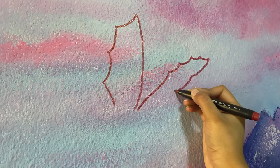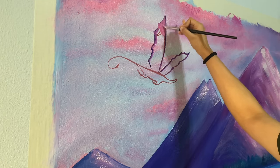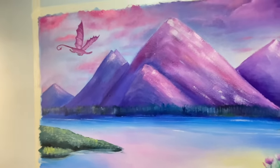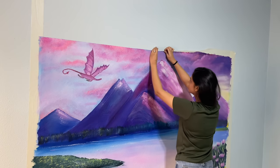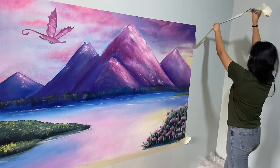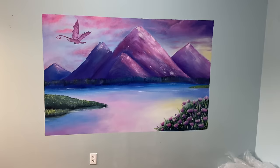The dragon is in the sky, not up front, but I think it'll look nice. And here is the final painting! Now it's time for the satisfying tape peeling. And that is it — I hope you guys enjoyed this video, and subscribe to my channel for more content.